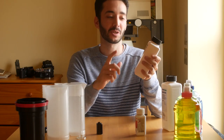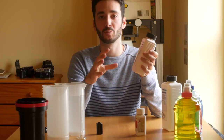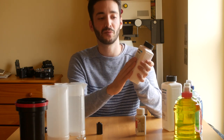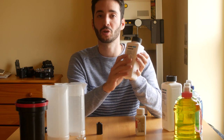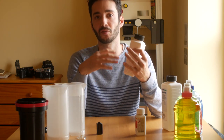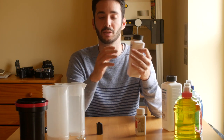The second step is the stop bath. This is simply made to deactivate the developing agent and stop the process. I use the stop bath solution, but you can also use tap water. The only difference with tap water is that you have to let it work for a longer time to completely deactivate the developer.